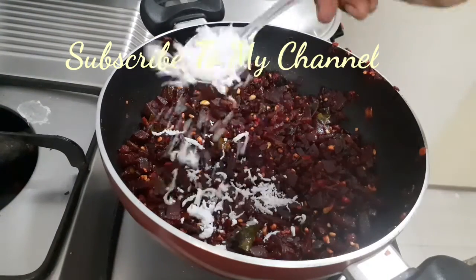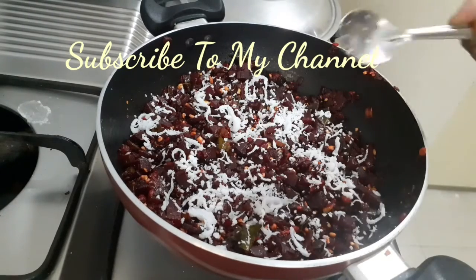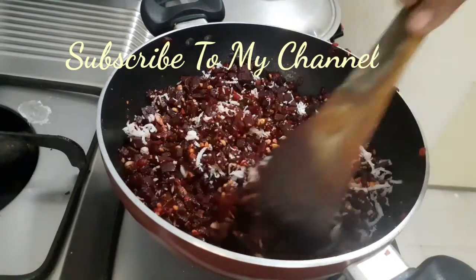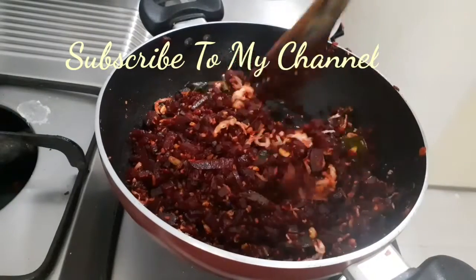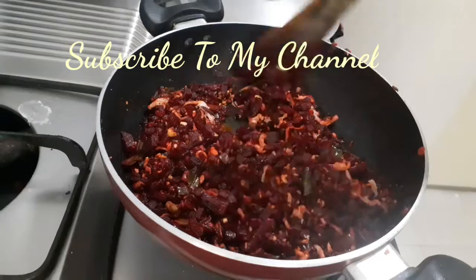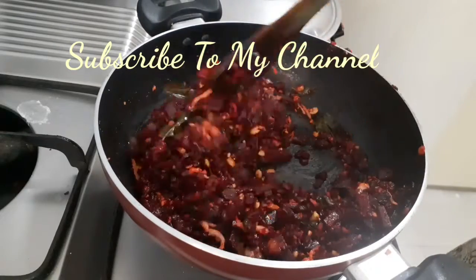The rest is stored in the fridge. The fridge keeps it very tasty.